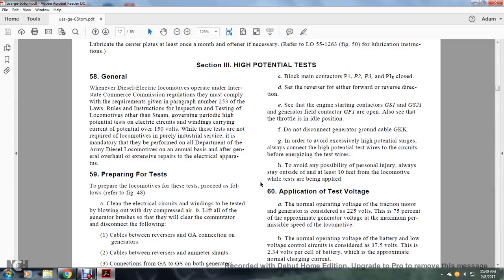Block the main contactors P-1, P-2, P-3, and P-IE. Close the reverser to either forward or reverse direction. Ensure engine starting contactors GS-1, GS-2-1, and generator fuel contact GFI-1 are open. Set the throttle to idle position. Disconnect the generator ground cable GA-KK.